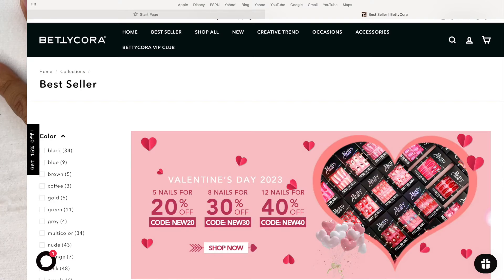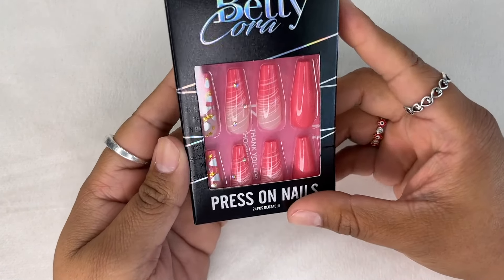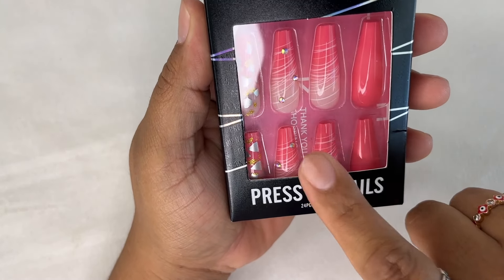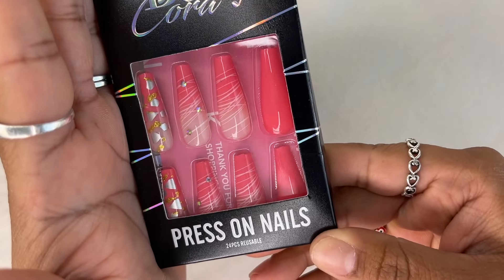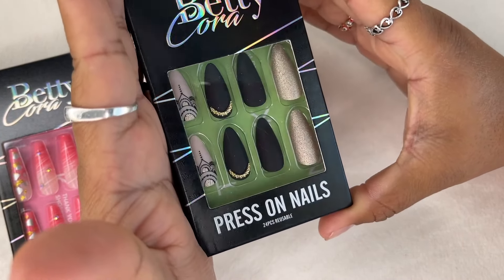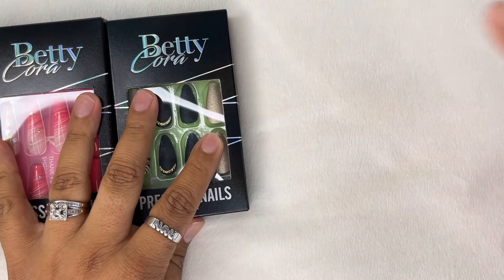These are from BettyCora. These are really cute, you guys. I'm going to show you the designs that I chose — look how pretty that is! I'm trying not to get the glare from the light. They're beautiful, and these are press-on nails. I will open the package.